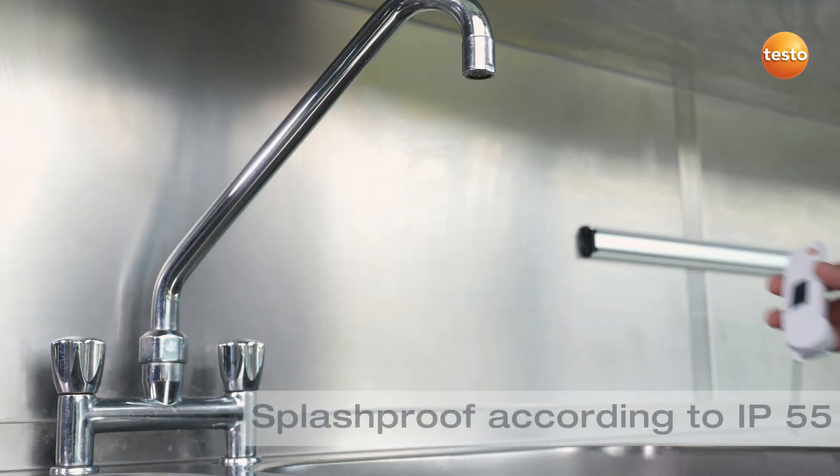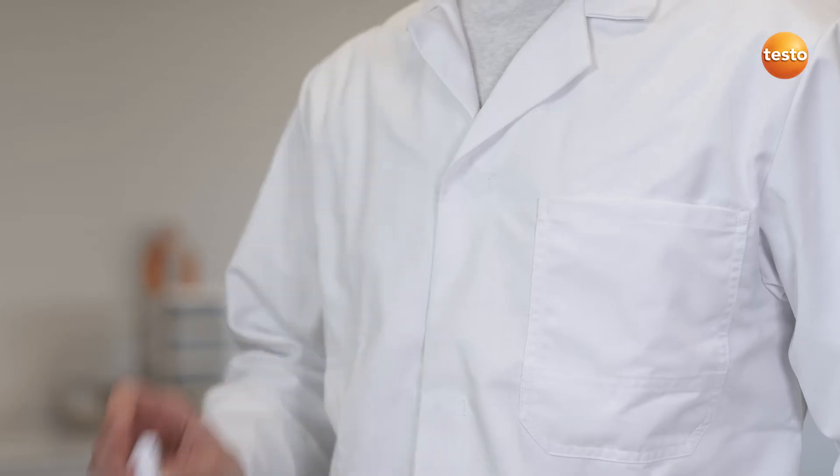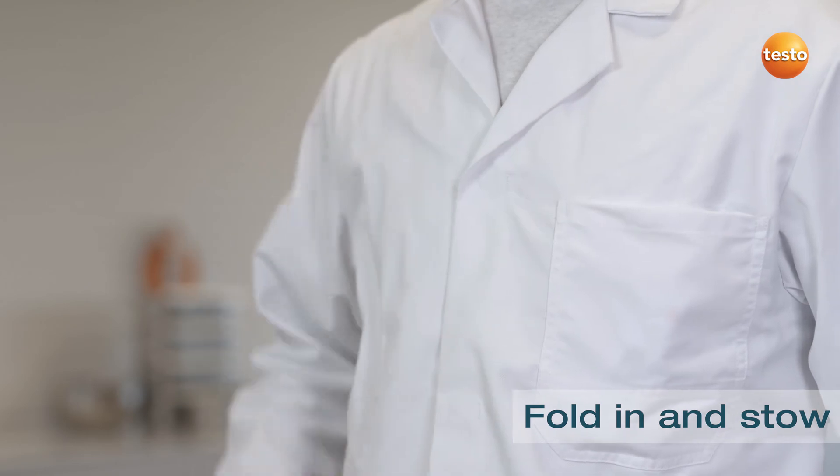To clean it, you wipe the measurement tip with a damp cloth, and finally the Testo 103 can be quickly stowed away again in your jacket pocket.